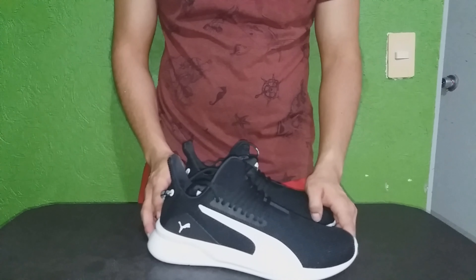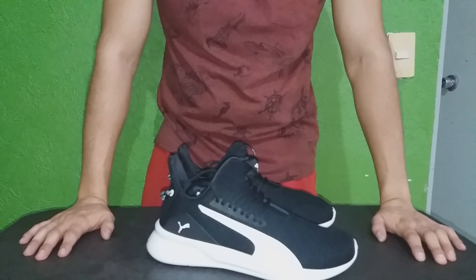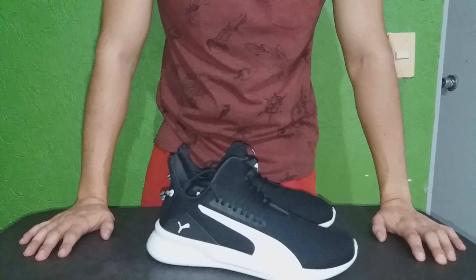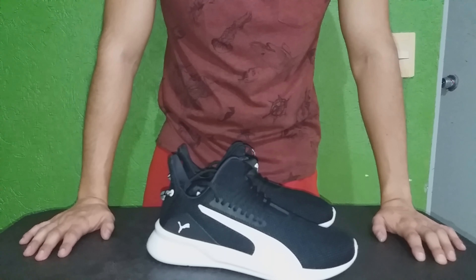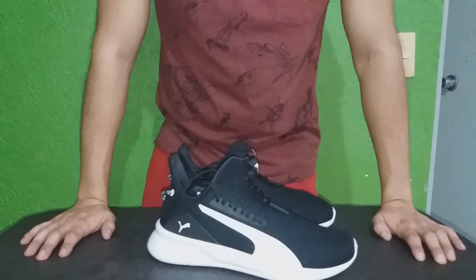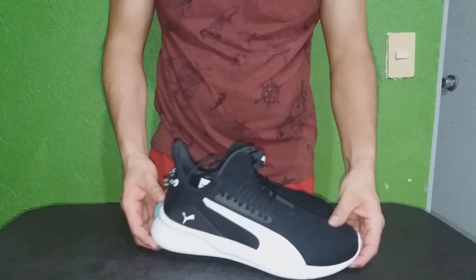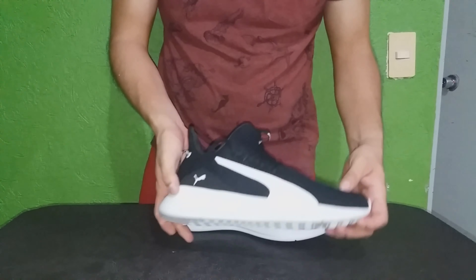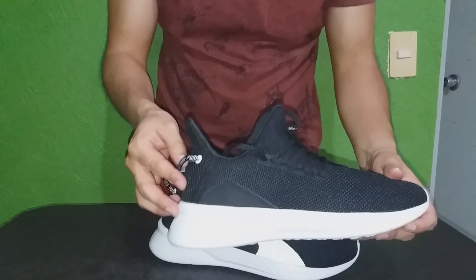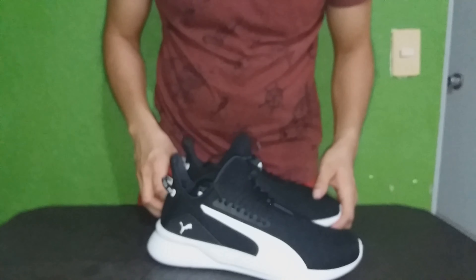Puedo comentarte que es un calzado muy cómodo. Vienen a la talla. Puedes hacer running con ellos, ya sea en interiores o en exteriores — que en interiores se les llama más bien troteo estático. Dado que ahorita no puedo salir a correr, yo hice troteo estático para probarlos. Y sí, son muy cómodos. Por su suela se absorben un poco los impactos, y además el talón, al menos en la parte del talón, está un poco duro, así que vas a tener una perfecta sujeción.